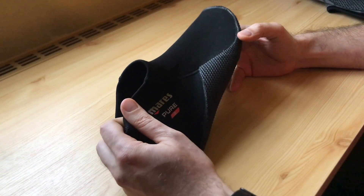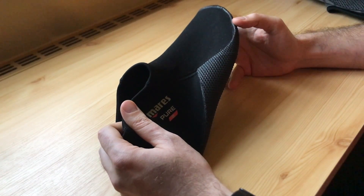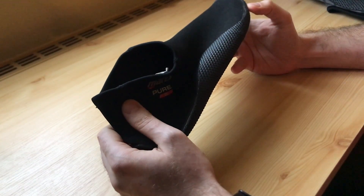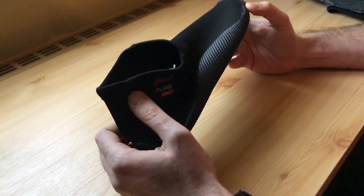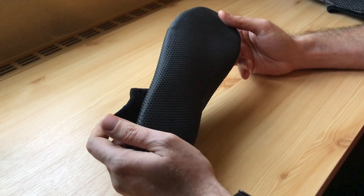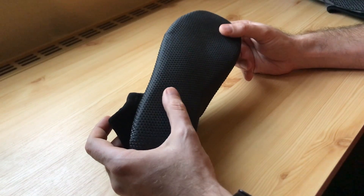These are diving shoes. They are very light and comfy. The best part is that they cost almost nothing. They have a rubber reinforcement at the bottom to protect your feet so it doesn't hurt to drive for a long period of time.